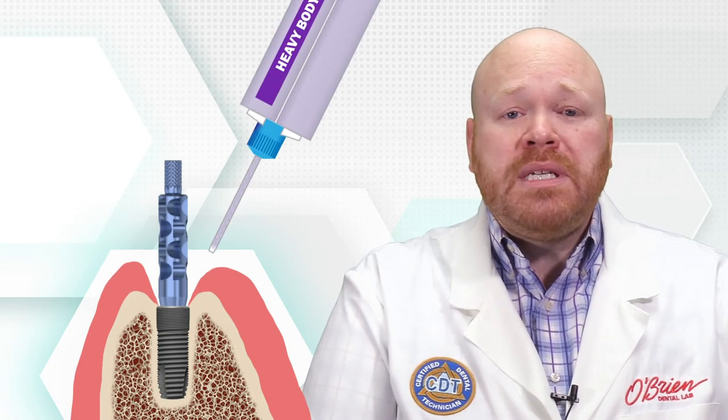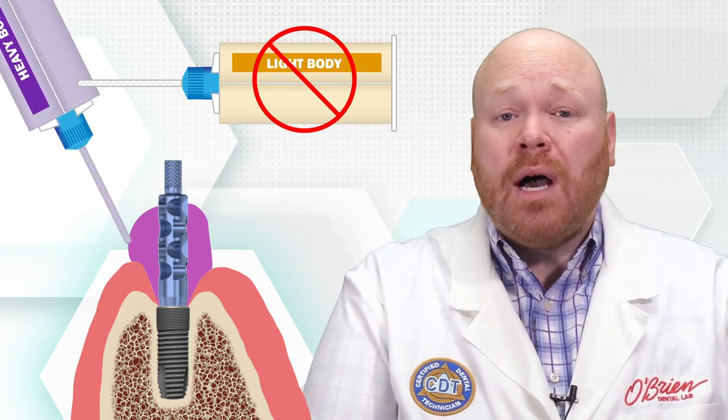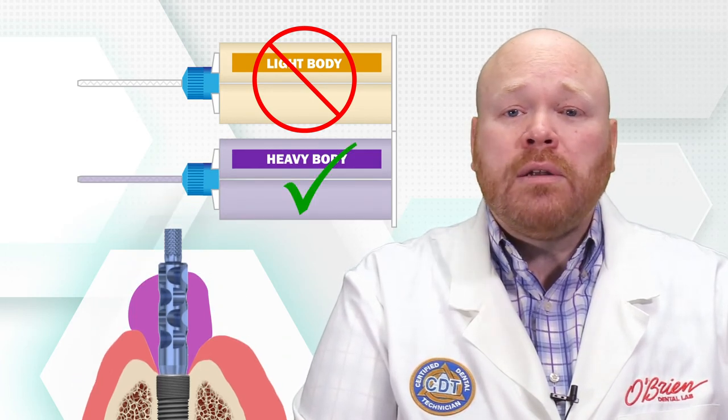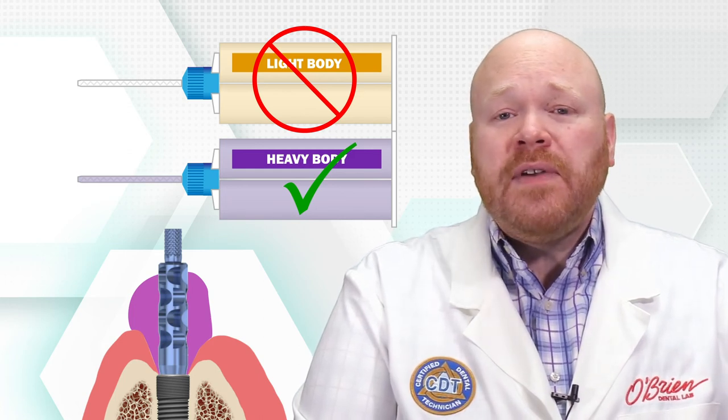Second, you should always use heavy or medium body impression material around the impression coping. Using a light body material will greatly increase the chance of the impression coping rotating or dislodging from the impression. Using medium or heavy body is something we recommend for all implant impressions, regardless of the system or whether it's open or closed tray.